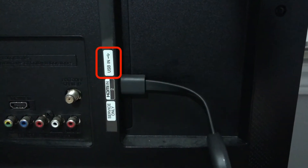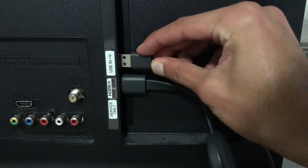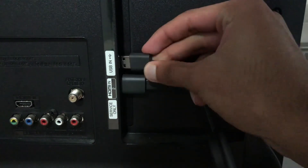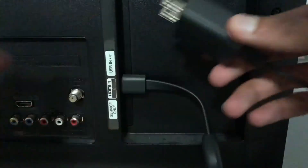Next, plug in the USB end of the cable into your TV if it has a USB port. If it doesn't have a USB port, plug the USB end into the power adapter that came with the Chromecast, and then plug the power adapter into an outlet.